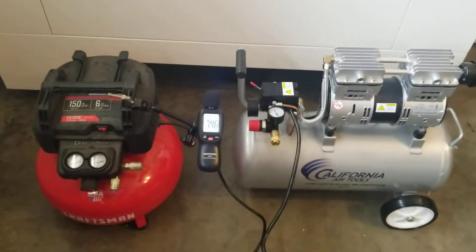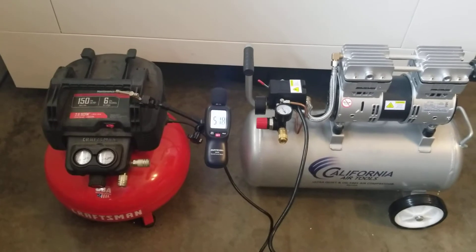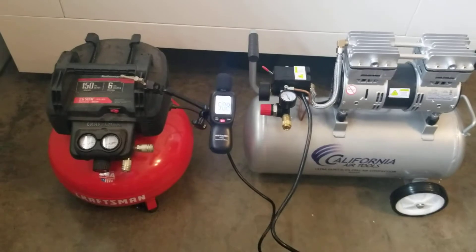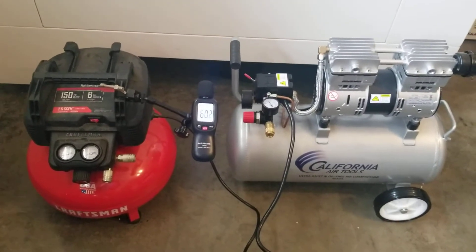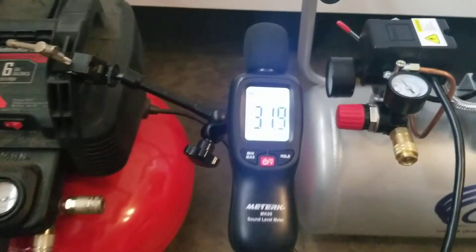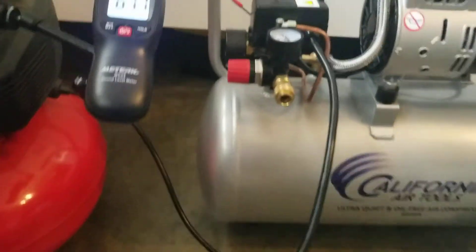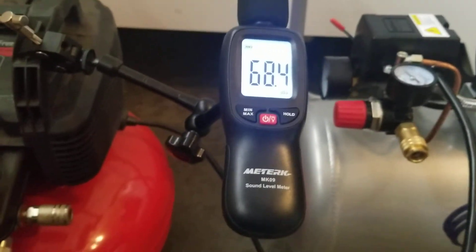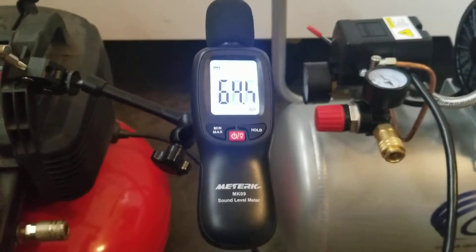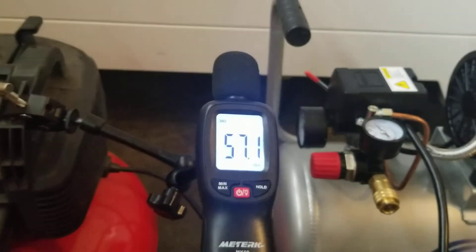I'm going to do a quick sound pressure level comparison on my two compressors. The ambient noise in the room was about 31-32 dB. I'm going to turn on the pancake compressor and see what kind of noise we get. This is not scientific by any means — I'm not in a soundproof room, so it won't be exact, but it'll give you an idea. Here we go with the pancake compressor.